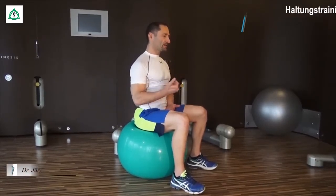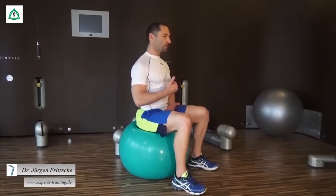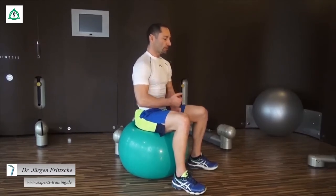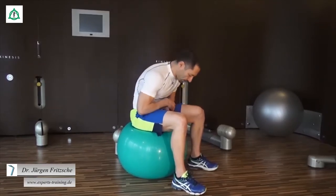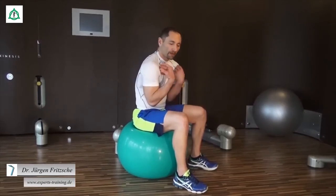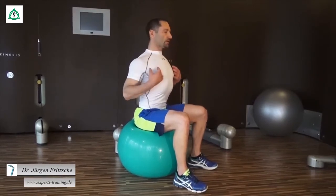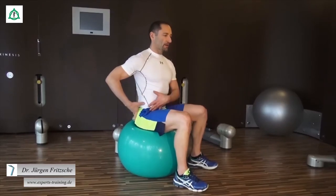Dann lassen wir aktiv das Becken wieder senken und kippen es wieder zurück – wieder senken und wieder zurück. Das gleiche mit dem Oberkörper: wir gehen runter und richten uns auf, gehen runter und richten uns auf. Wir richten uns im Alltag viel zu wenig auf – das macht diese Körperhaltung mit den eingefallenen Schultern. Aufrichten, Schultern zurück, gerader Kopf, gerader Blick, gerader Rücken, Becken hoch.